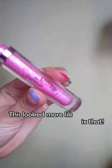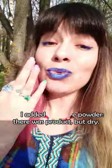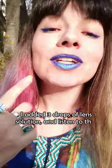So this lip topper was more like powder — the product was still there, but it was very dry. I added three drops of a regular lens solution. Listen to this.